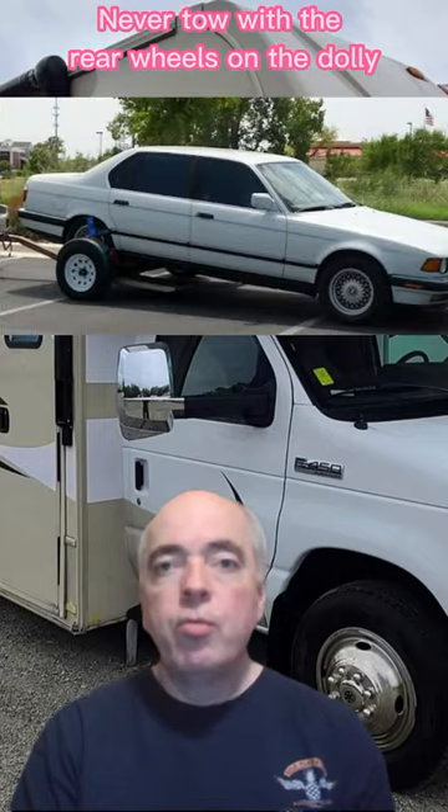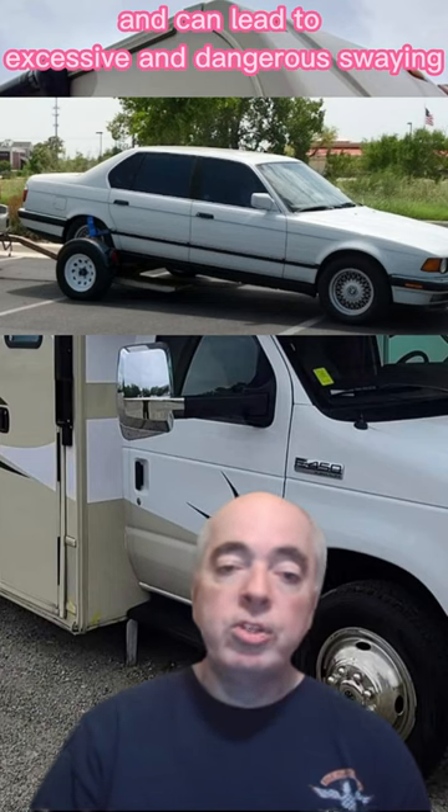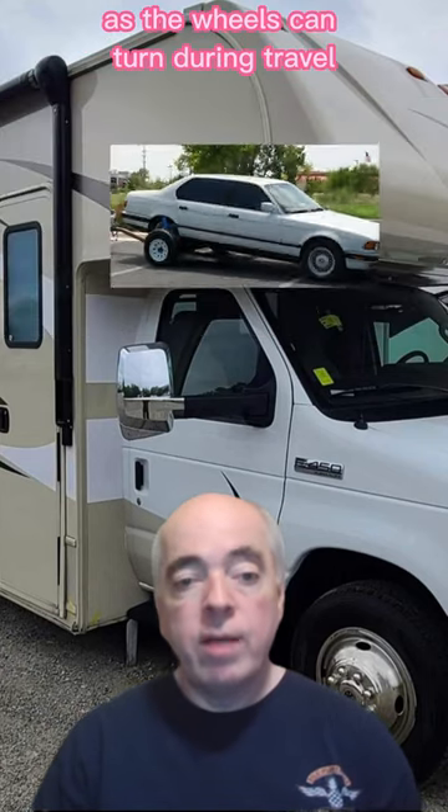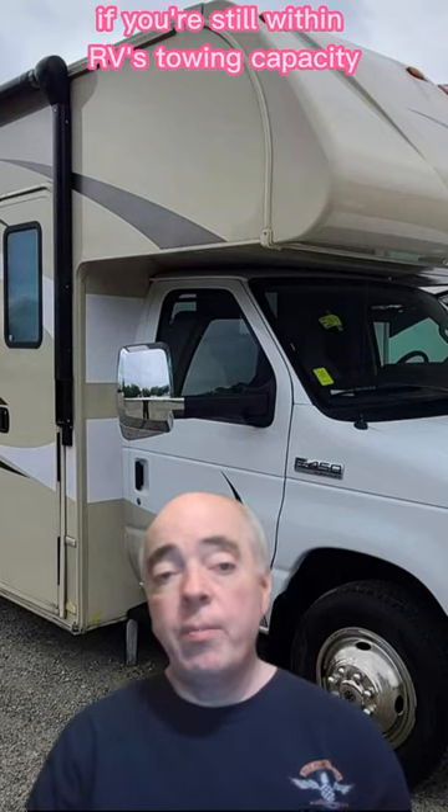Never tow with the rear wheels on the dolly. This puts the front wheels on the ground and can lead to excessive and dangerous swaying as the wheels can turn during travel. Also remember to add the weight of the tow dolly to the vehicle weight when determining if you're still within the RV's towing capacity.